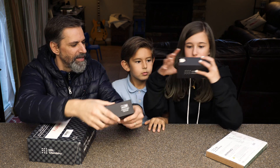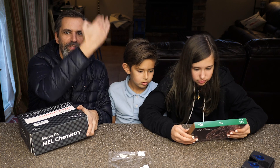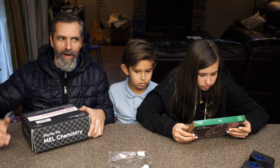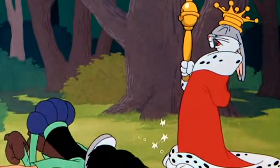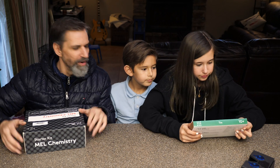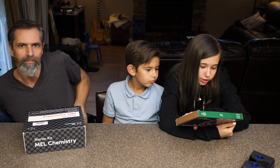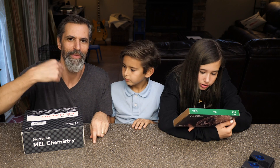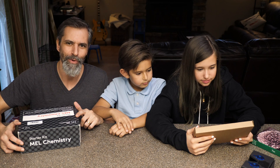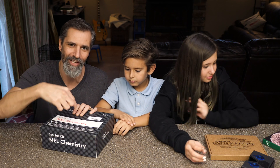We did some promo for Mel Science a few months back, and we also have a subscription where they send us the kit every month. We haven't actually sat down and done an unboxing to show you what comes in one. It says ages 12 and up, but we're gonna break some rules — I dub thee an honorary 12-year-old while your dad's here. I think we're doing this out of order — let's open up the main kit and see what's in here.